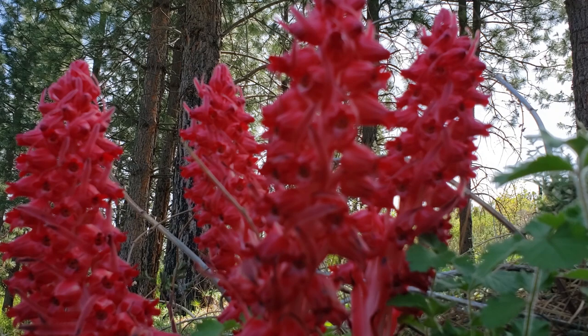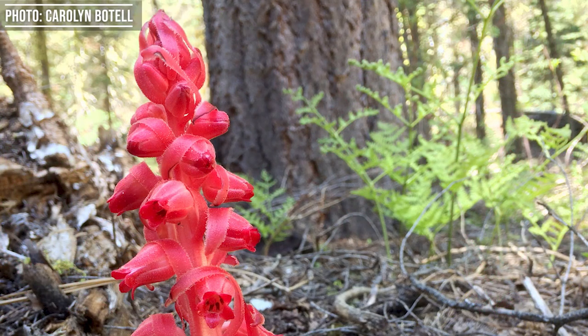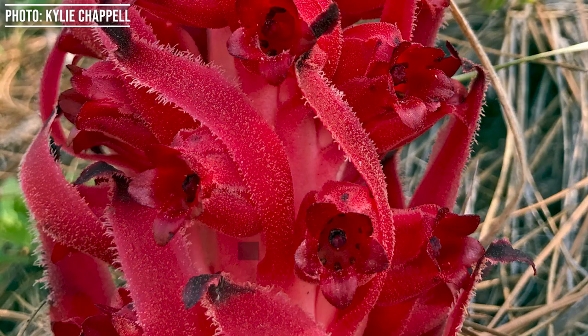So you'll often find snow plants growing in Yosemite in shady areas with lots of pine duff, underneath conifers. They're tapping into that underground network and stealing those nutrients so they can survive — it's their adaptation for survival.